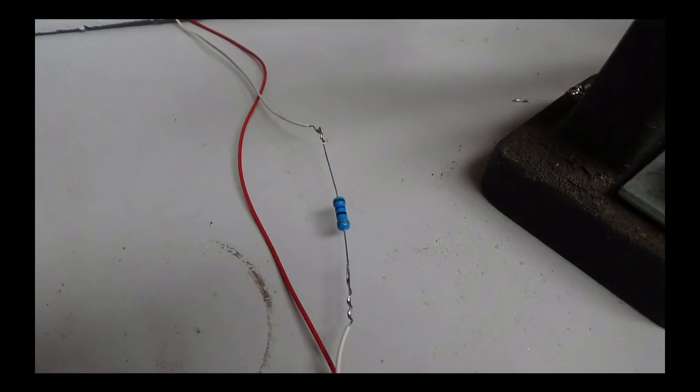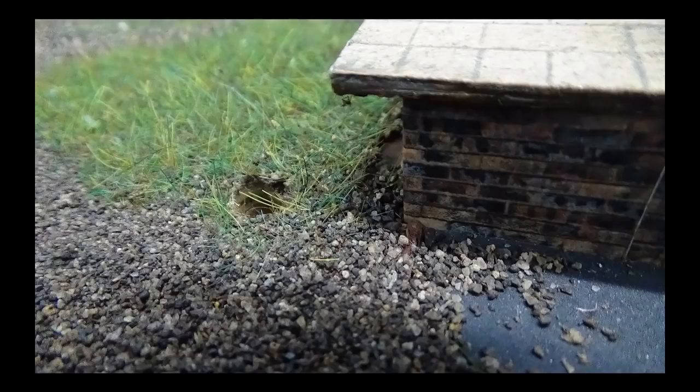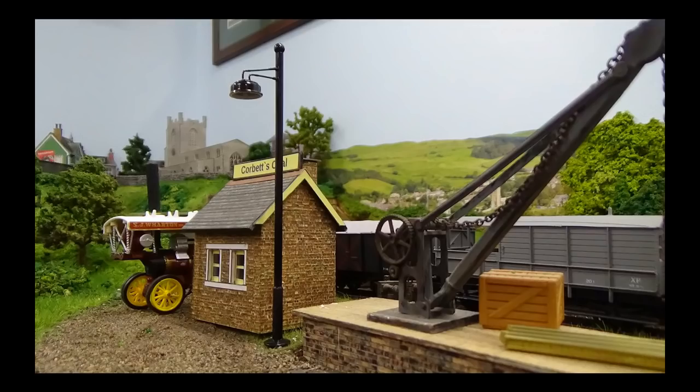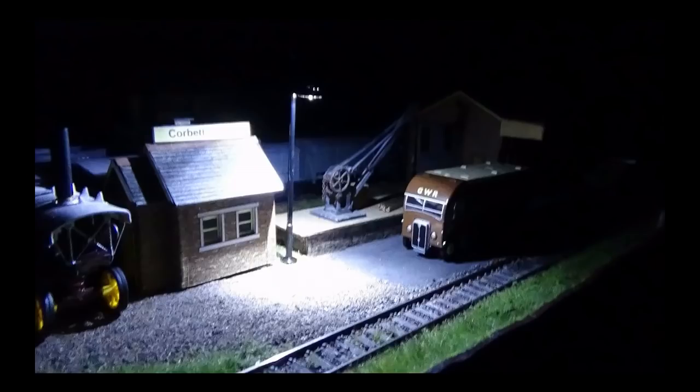Before it's fixed onto the baseboard we need to introduce a resistor into one of the wires. I work on a maximum of 12 volts but I use variable transformers, so it could come down as low as 3 or 4 volts. You need to use the right resistor for whatever voltage you're using. Then a hole is drilled to accept the rivet base, the light is pushed into place, and we do some testing to make sure it works — and there you have it.